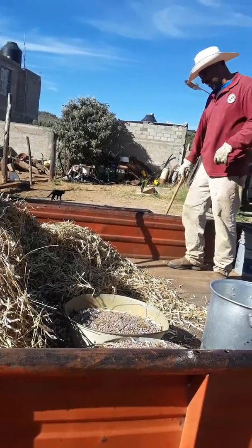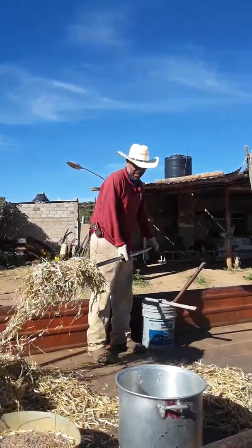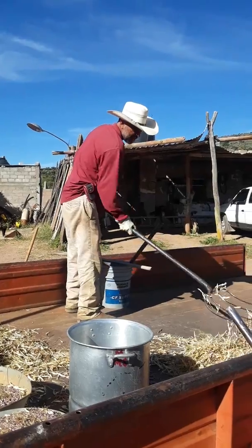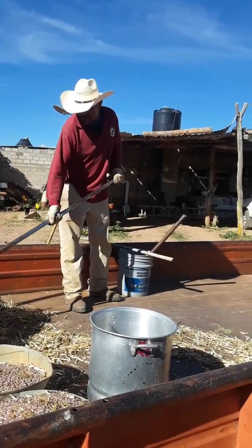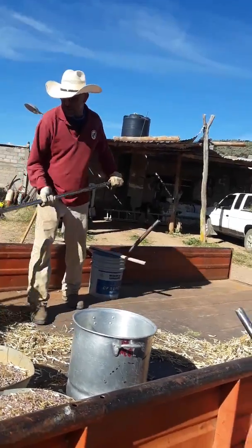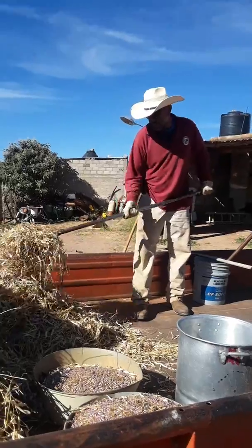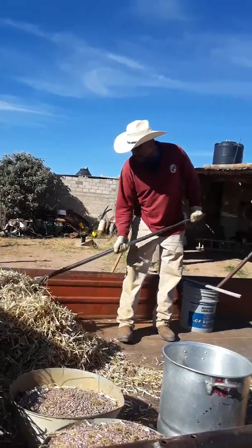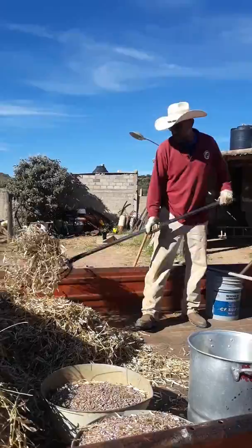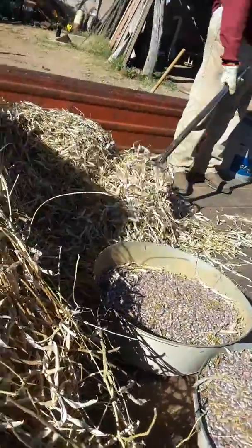Martin is out here beating beans — look at that, beating them beans. I'm gonna put you on YouTube, mister! He's separating the beans from the husks; they fall out when you beat them after they dry up.